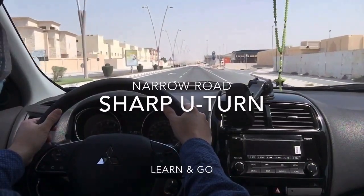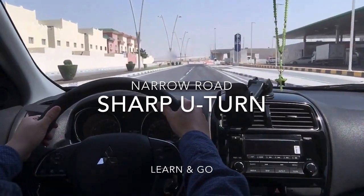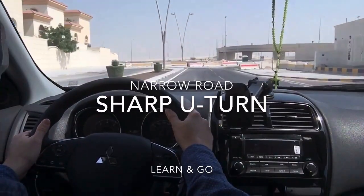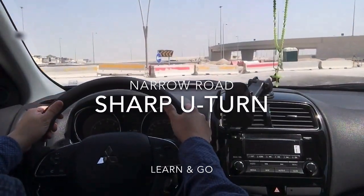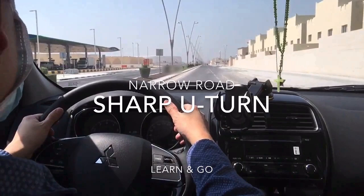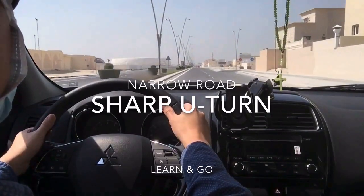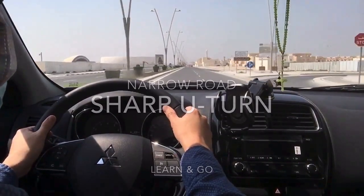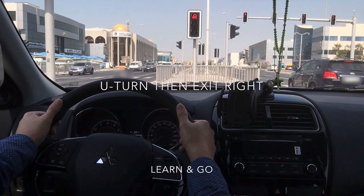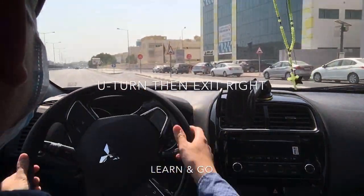To do a U-turn on a narrow road, we need to make a sharp U-turn. Signal left and change lane first. For a sharp U-turn, slow down but be quick on the steering wheel. Don't forget the shoulder check for the curb. Shoulder check, then turn full left, return the steering wheel to center fast. We go from inner lane to inner lane — this sharp U-turn can be done on narrow roads or roads with only one U-turn lane. Then exit right and wait for the signal. On green, shoulder check for the curb, turn left, then return to center.